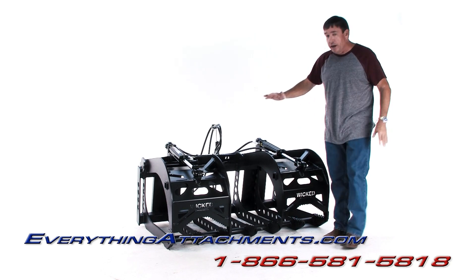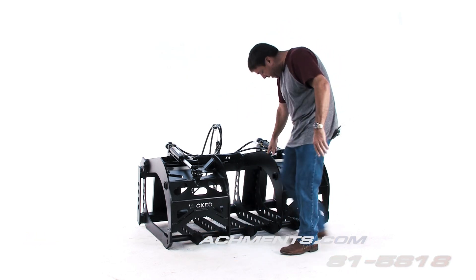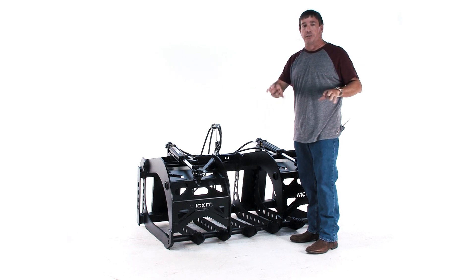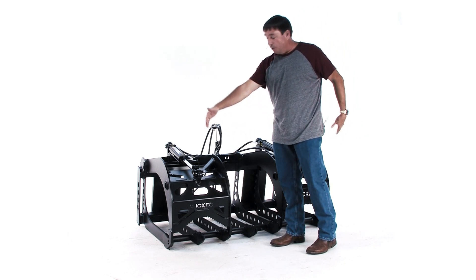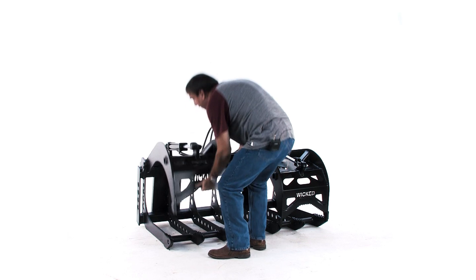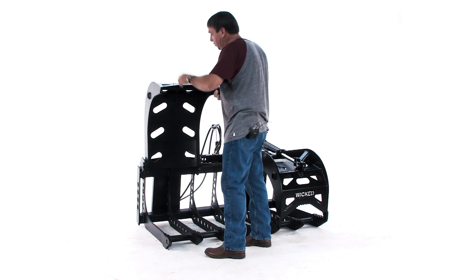We're also going to have our single-lid version. We just started the design for it today. It'll come as a 36-inch with a single lid and single cylinder. It'll be good for loose brush and a little less clearing type of work, since it's a single lid and you're not going to have as much pressure per lid. But it still will be a great piece for most people. You still have the 43 inches of lift on this, and that's enough room for this size tractor to get anything in it that you should need.